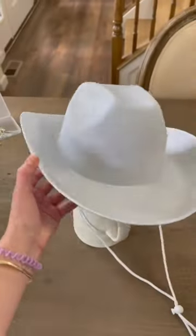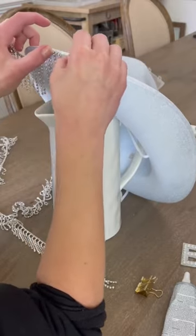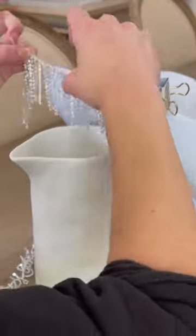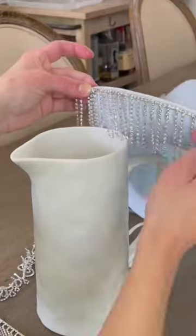Moving on to the rhinestone trim, I found it easiest to work with this when it's propped up on something. I also ended up using some clips like you would for stacks of paper — you could also use clothespins — pretty much anything that just helps to clip the trim into place while you're gluing it and while the glue dries.